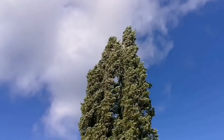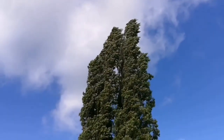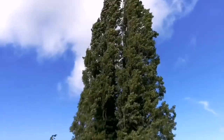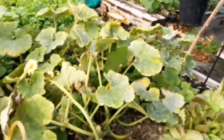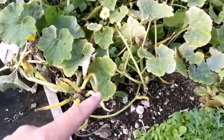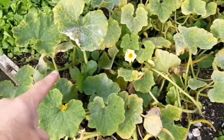Today is the day after storm Bronagh - it's a Welsh name for the storm - and I'm now in the allotment where I wish to sow my autumn and winter crops.